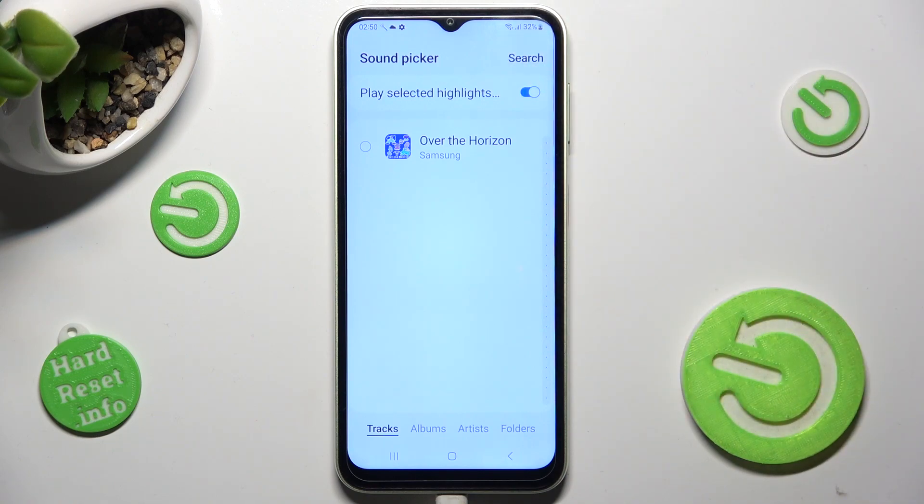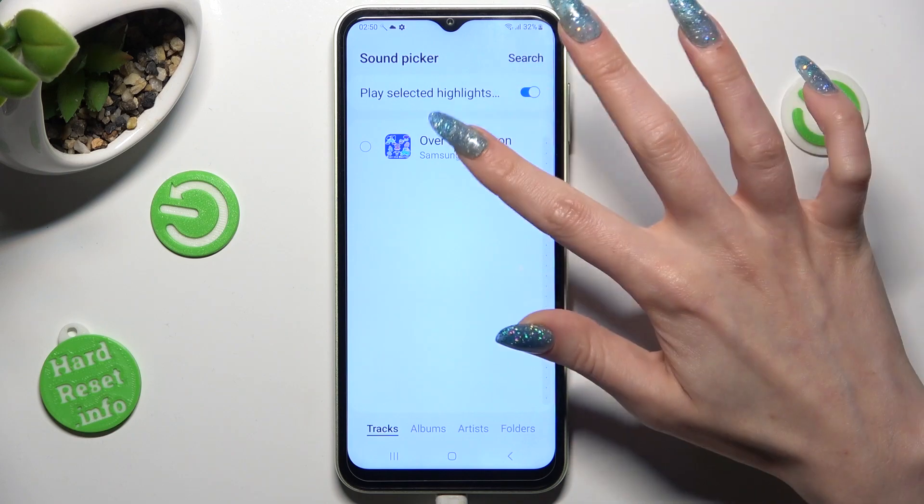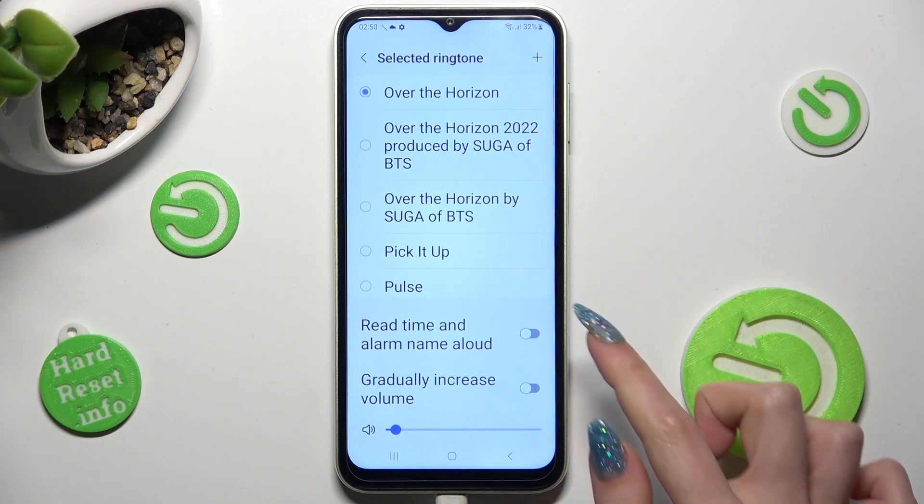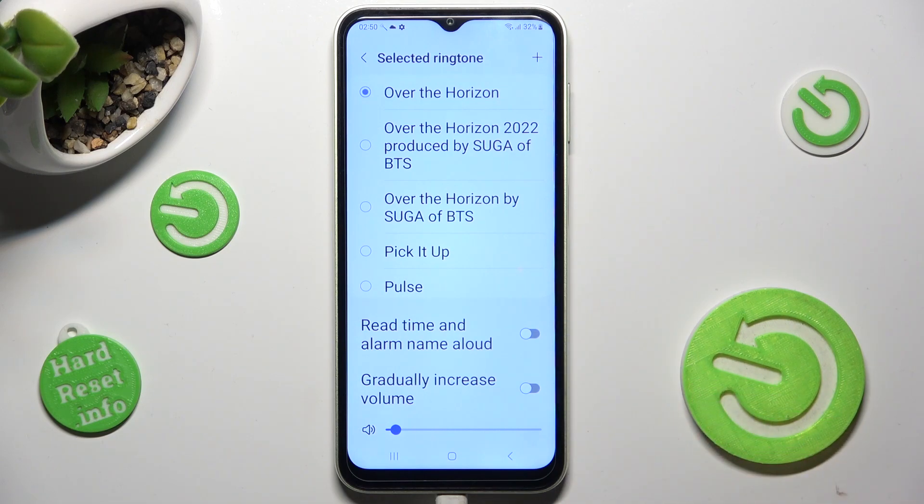When you're ready, after tapping on your song, click on done at the top right corner. Then manage those two options by tapping on the switches next to them and tap on the back button twice.